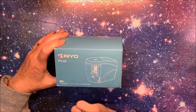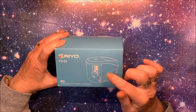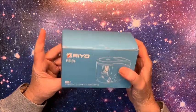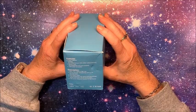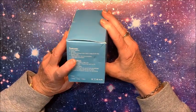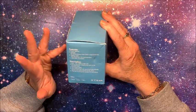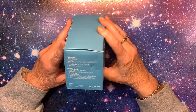It is by RIYO - I'm hoping that's how it's pronounced, R-I-Y-O - and the model is PS-04. I will link this down below in the description; it is on Amazon. It is a portable auto pencil sharpener. There are three power options: you have the adapter to plug in, you have batteries - it takes four double-A batteries - and it also has a USB cable connection. So if you want to take it on the go you can run it on batteries, plug it in the wall, or plug it into your computer.